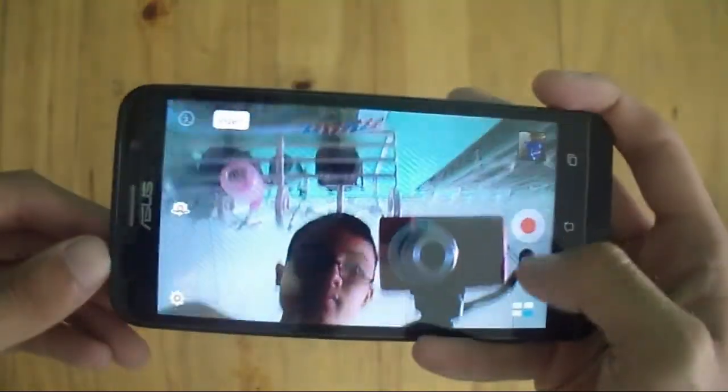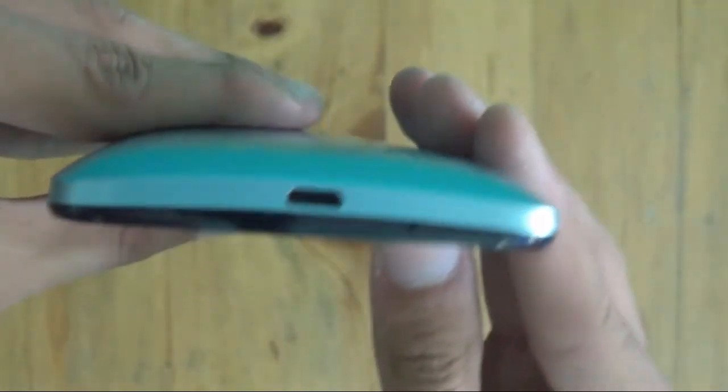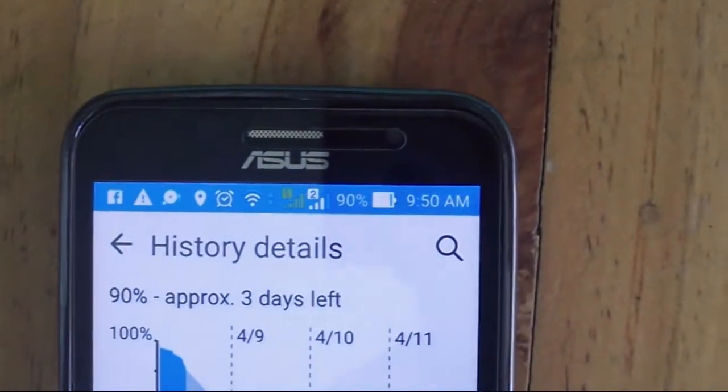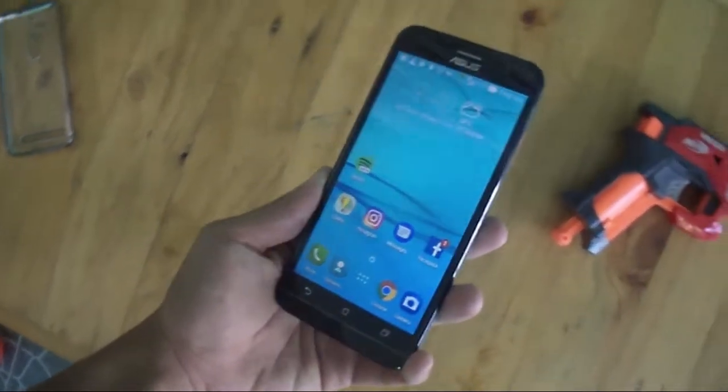The sides offer nothing notable. On the bottom is the microUSB port and the microphone hole. It has a removable back where you can access the removable 2600mAh battery, an SD card slot, and dual SIM trays.